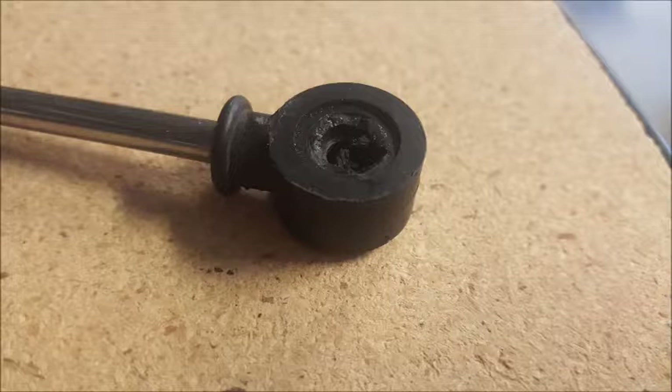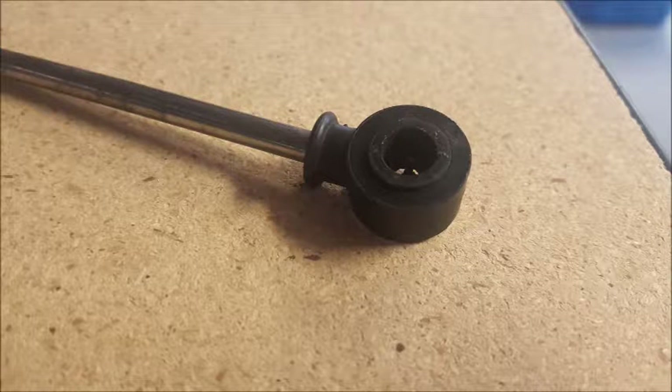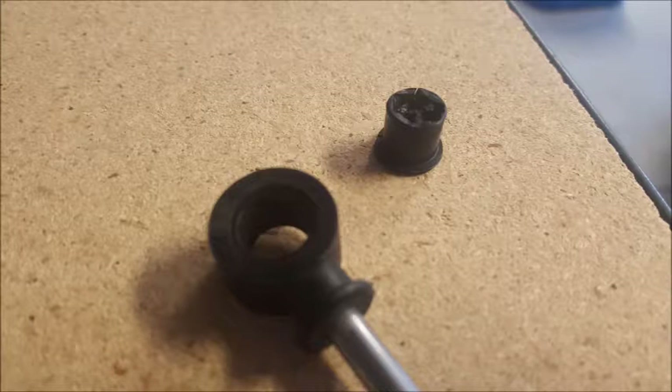This is a bushingfix.com installation video for the Saturn L-Series. It fits transmission cable ends that look like this, and we'll show you the other side. That bushing should come out pretty easily, either by crumbling apart or pushing out.